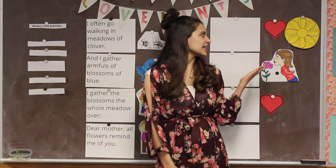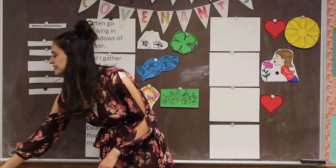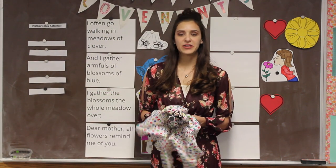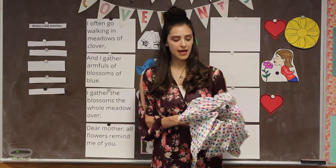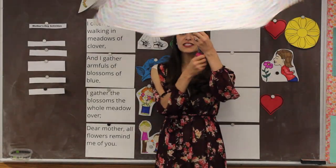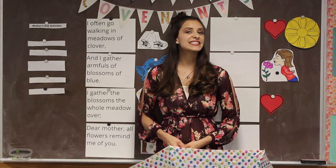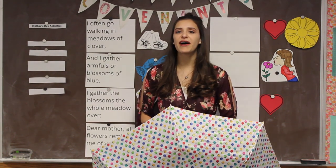Before we sing our Mother's Day song and do our Mother's Day activities, first I wanted to sing a fun song. In some places of the world and in our country, the months of April and May get a lot of rain, which is why we need an umbrella. We're going to be singing the song 'Rain is Falling All Around.' This would be really fun if you can grab an umbrella to sing along. Press pause and come back ready to sing.